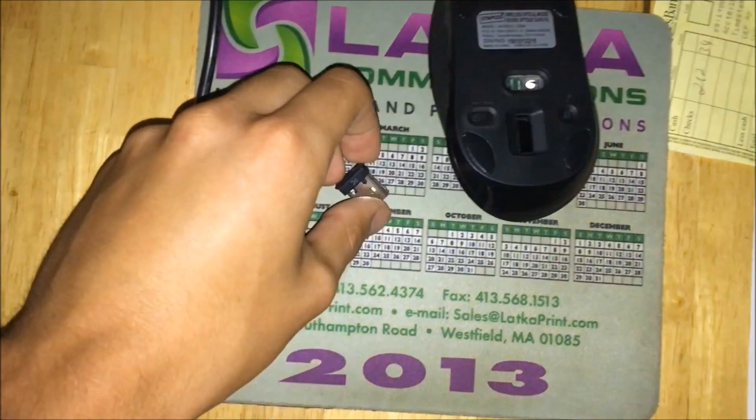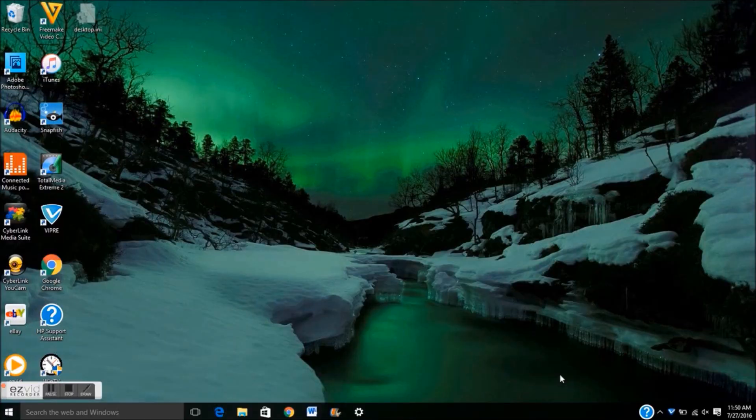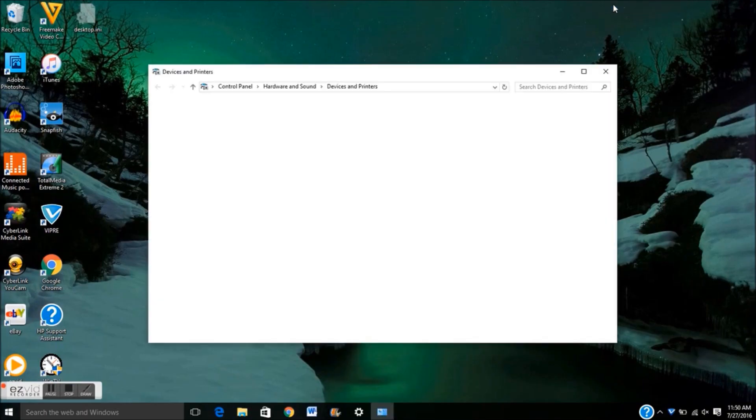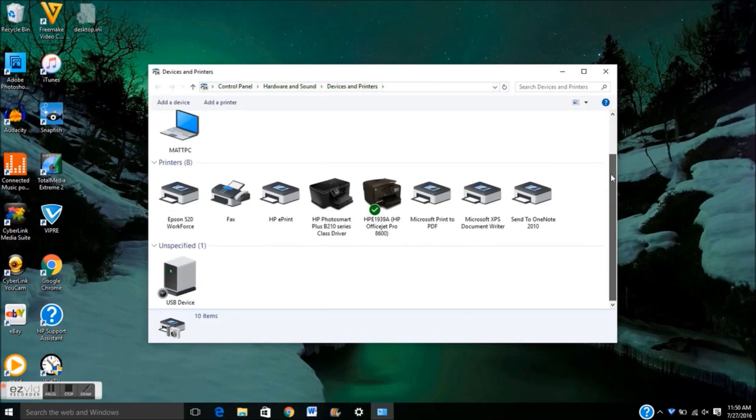It's important that your power switch is on and also that your USB chip is plugged into your computer. When we power up our computer, we're going to go to the bottom right tab and we'll see our device. Click on that and open Devices and Printers — once that loads you'll see something under Unspecified that says USB device.